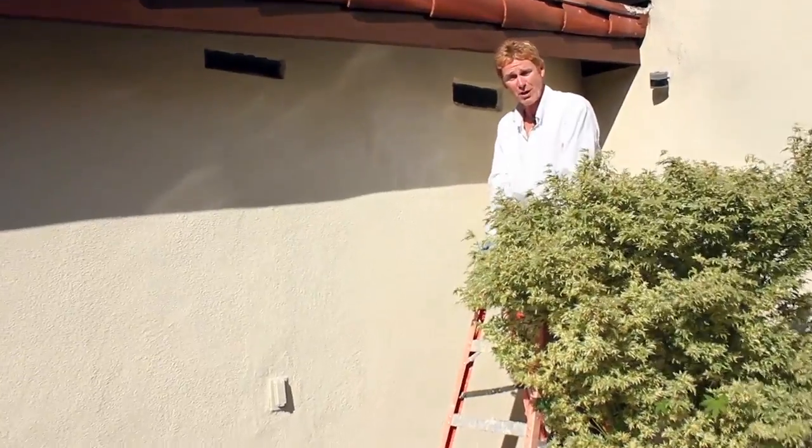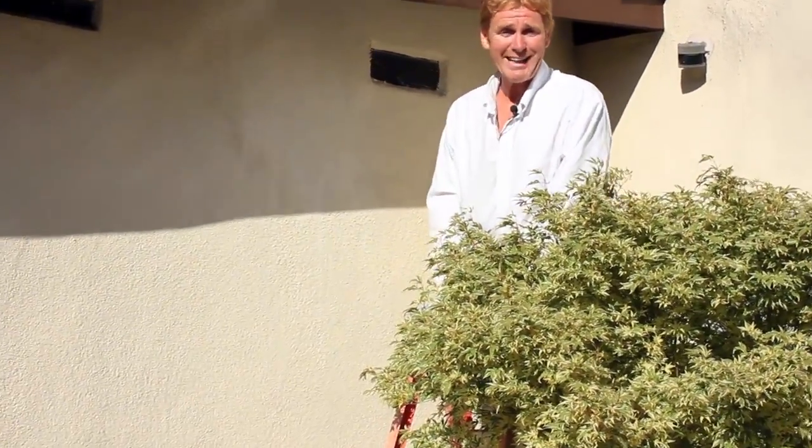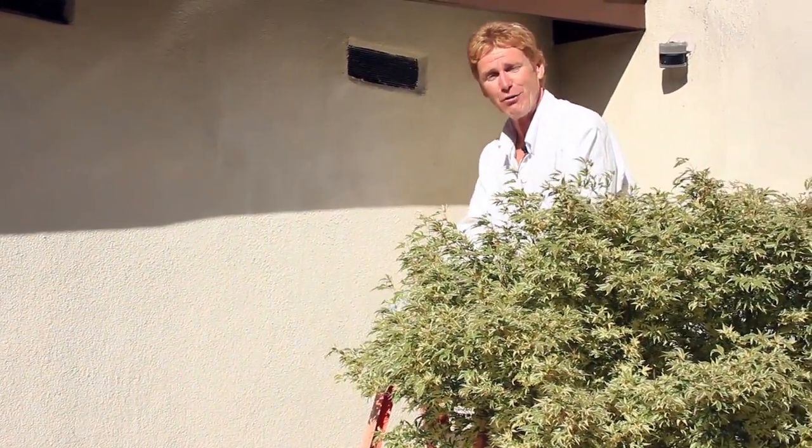Anyway, guys, my name is Kirk. I'm with Kirk Giordano Plastering, Jason on the camera. We thank you folks for watching. As usual, we'll see you guys on the next stucco fix.